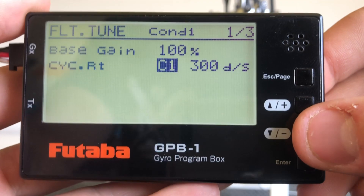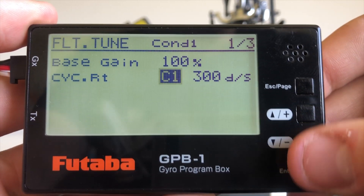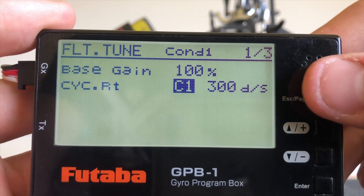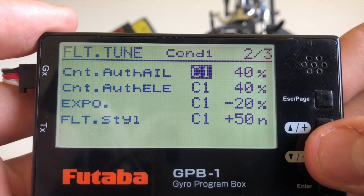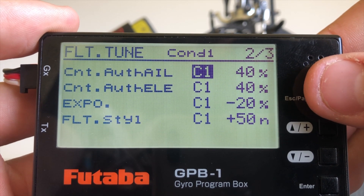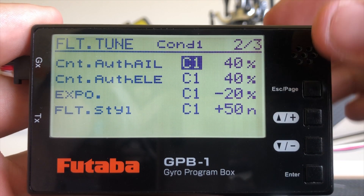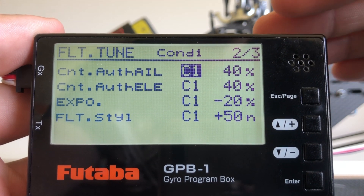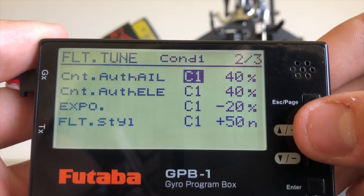Next we have our cyclic rates, adjustable through each condition from C1 to C5, in degrees per second. The default is 300, and this is how fast the model will roll and flip. On page two, again adjustable through each condition, we have our aileron and elevator control authority. 40 is the default and is a good starting point. If it's too high, the model will accelerate very quickly to our desired flip rate and not feel very linear. If it's too low, the model will be very slow to get to its final speed. So about 40 is a good starting point.